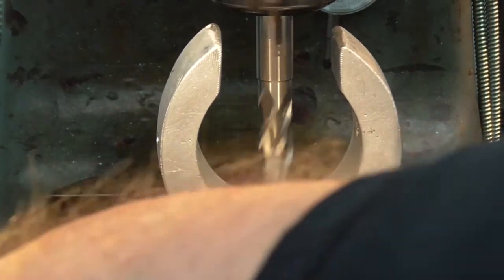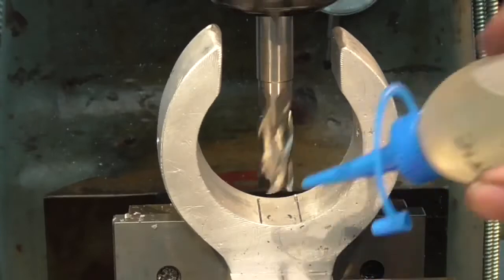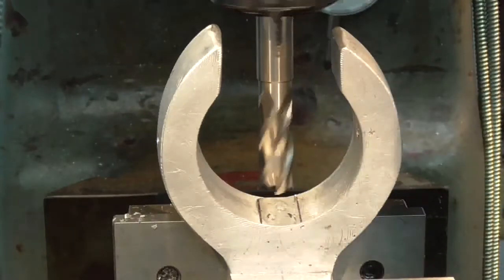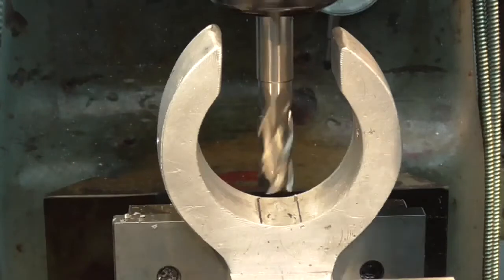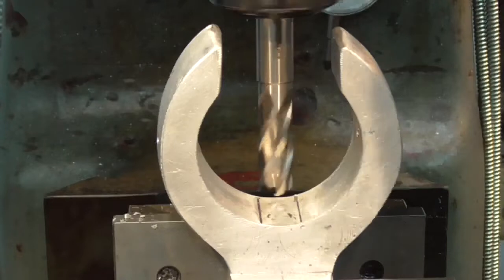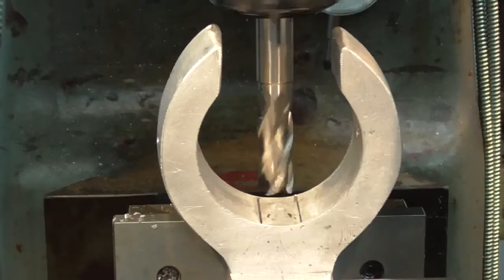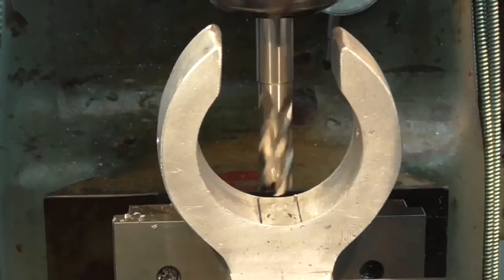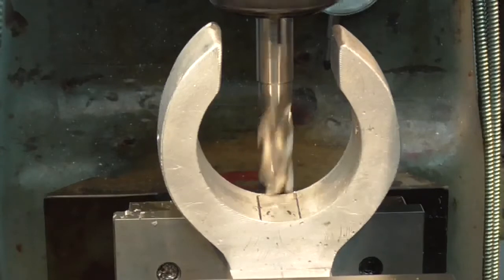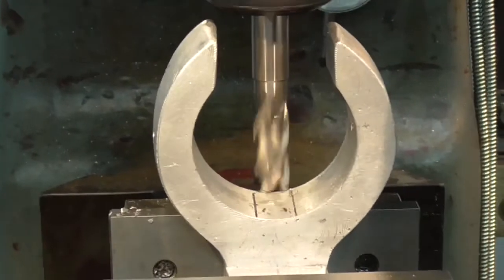I'm struggling here with a cutter long enough without going too wide. I've got a 12mm one — I'll give that a go. I'll just put a groove across there.